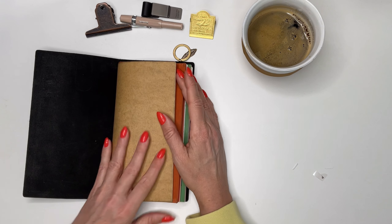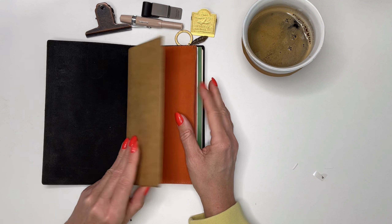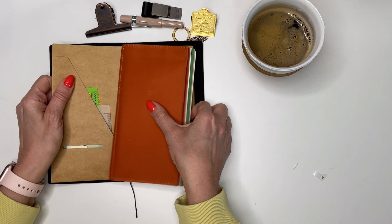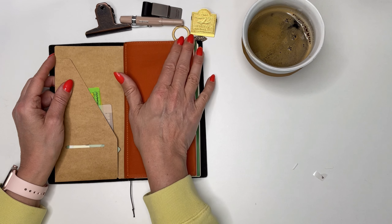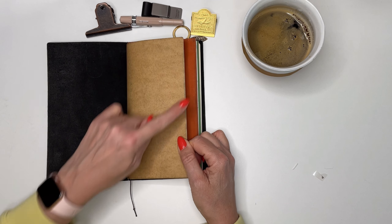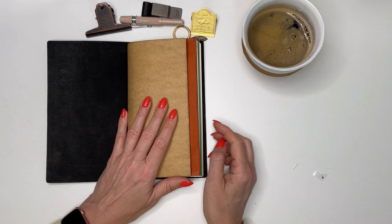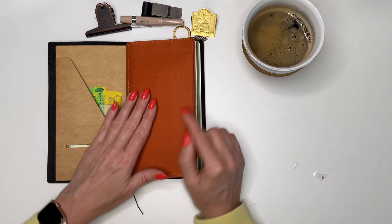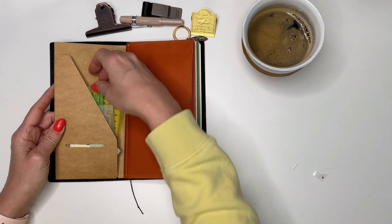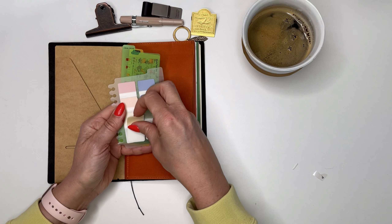This is my memory keeping and journaling planner. I started by putting a craft paper folder at the beginning to protect the next insert, since the black leather can transfer color. You can see there's a black line from the leather, but I'm fine with that.